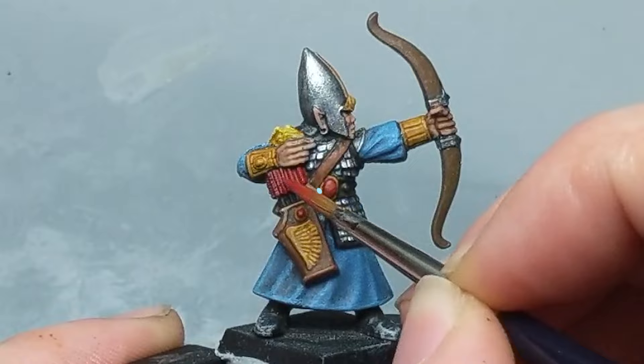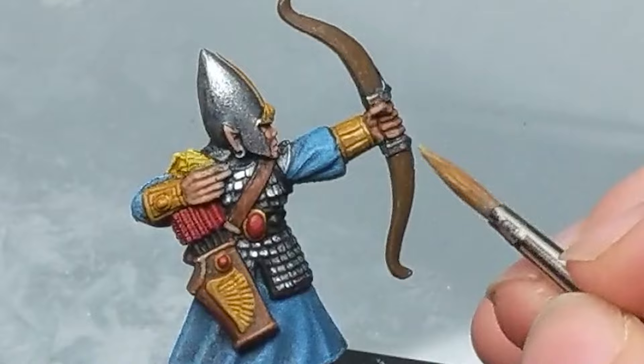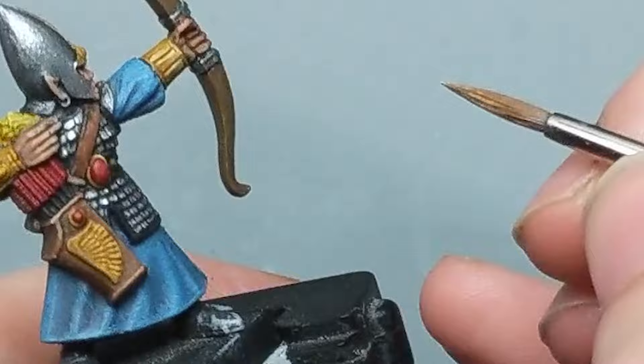In a similar technique to the gems, I want to add some highlights to the yellow gold bangles and the gold surrounding the gem. I mix in some Ivory by Vallejo with the Golden Brown and glaze this on a little thicker than the gem, in the areas I think would be lighter. The general rule with non-metallic metals is to have the bright colors right next to the dark colors to trick the eye, so we'll be coming back in with some shadows later on.